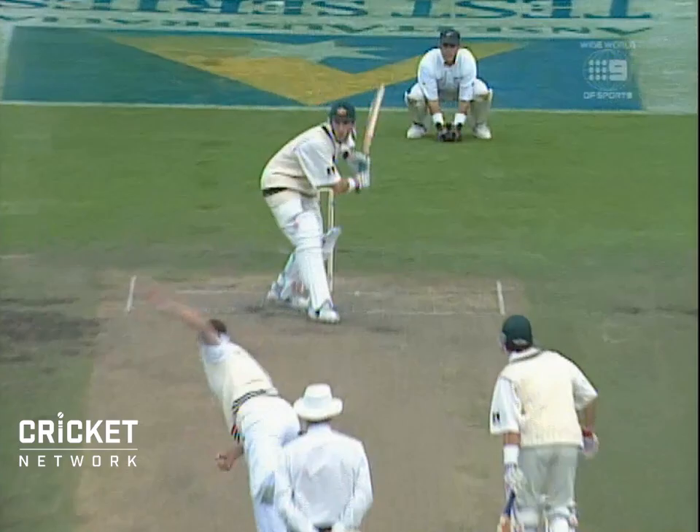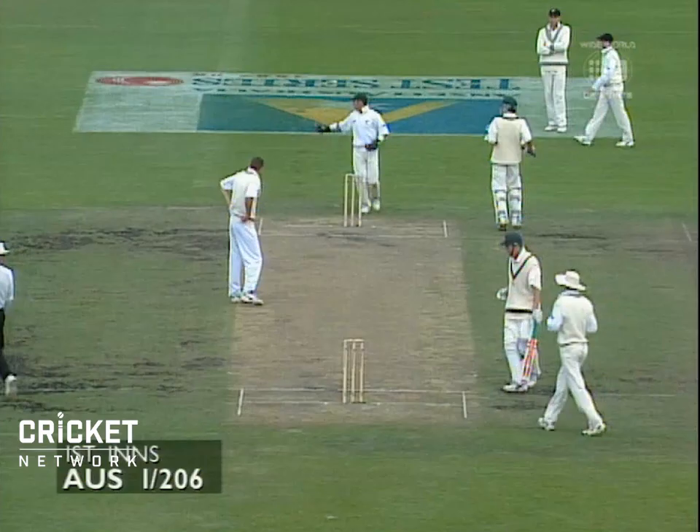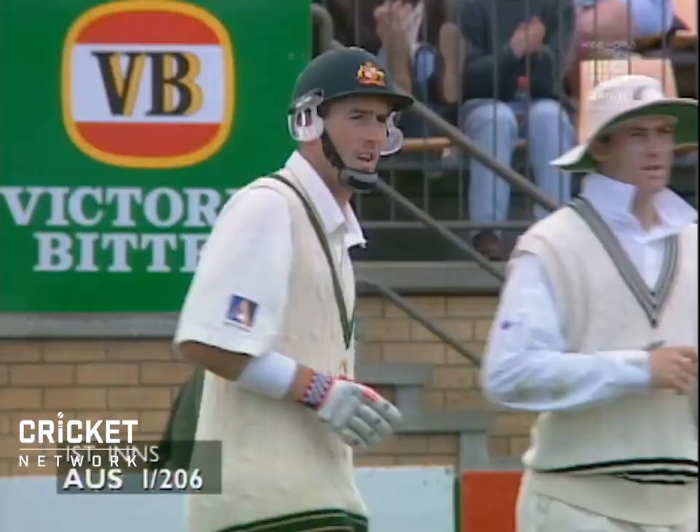He's flicked it away, no trouble at all. He's got his 100 and that's very well played. Matthew Elliott has been very patient — that's his third Test century.